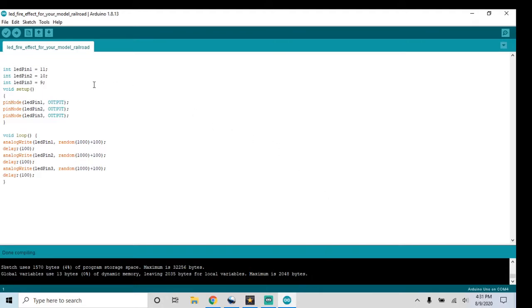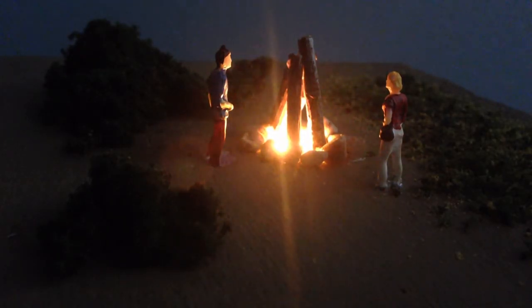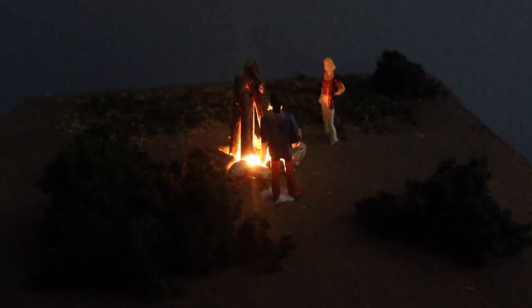The code for the Arduino can be found in the description below. Coding for the Arduino is very simple — just plug in the provided USB cable and then copy and paste the code into the Arduino IDE software. Thank you everyone for watching. I thought this project turned out very well, and I hope it turns out well for you if you attempt this project. Stay tuned for more Epic Railroad YouTube videos — I upload at least once a week.